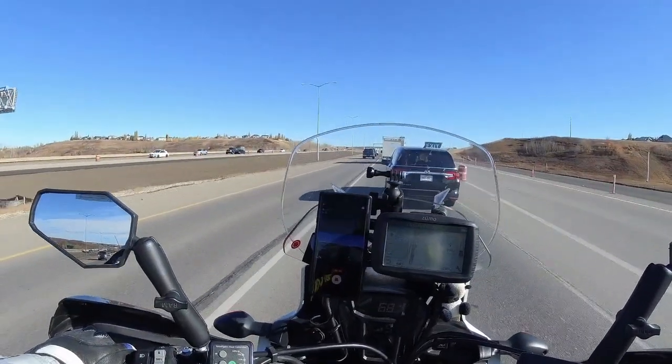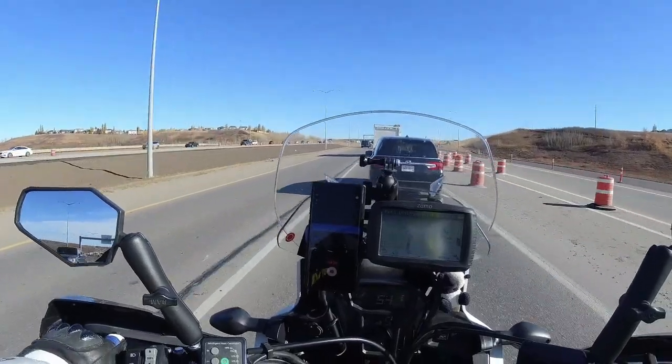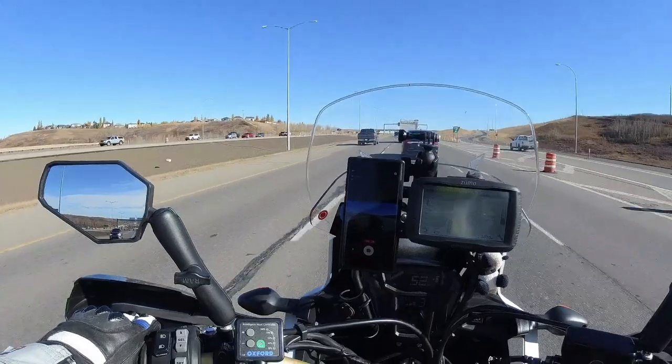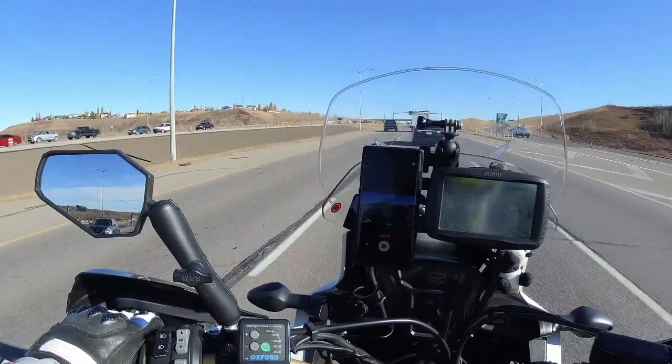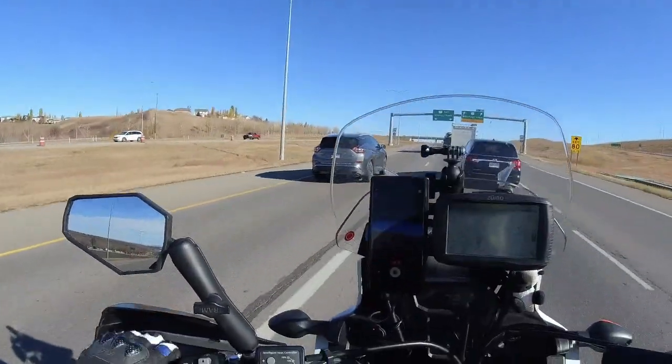I'm just heading out to the store, not going anywhere spectacular today - just a run through the city across to the next town, Airdrie. You'll see how this camera performs.